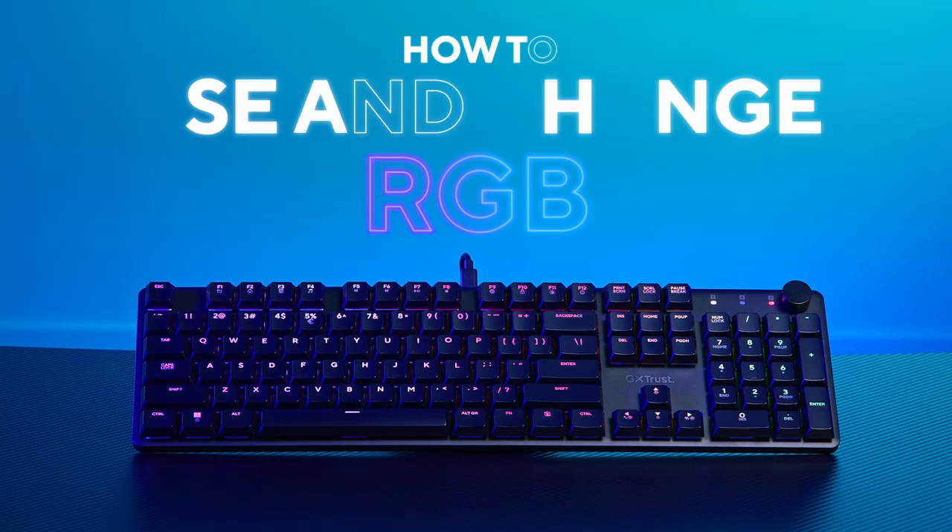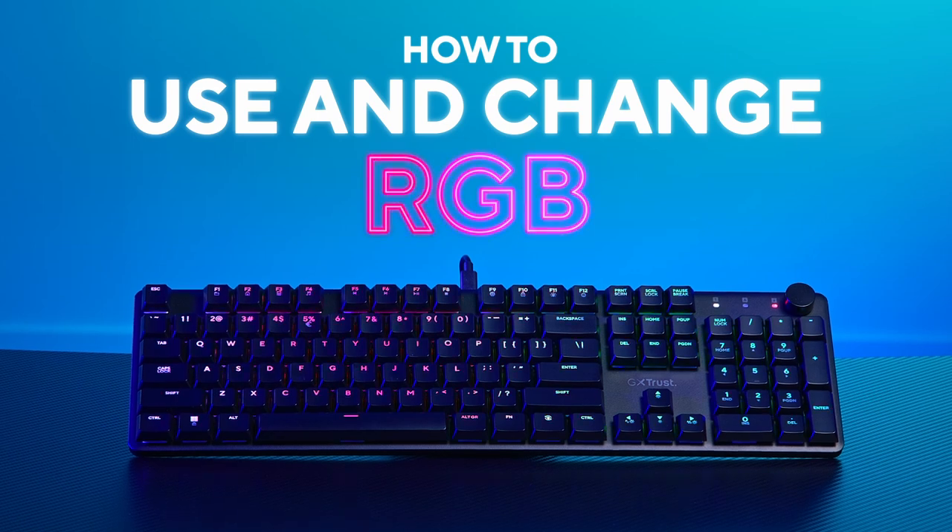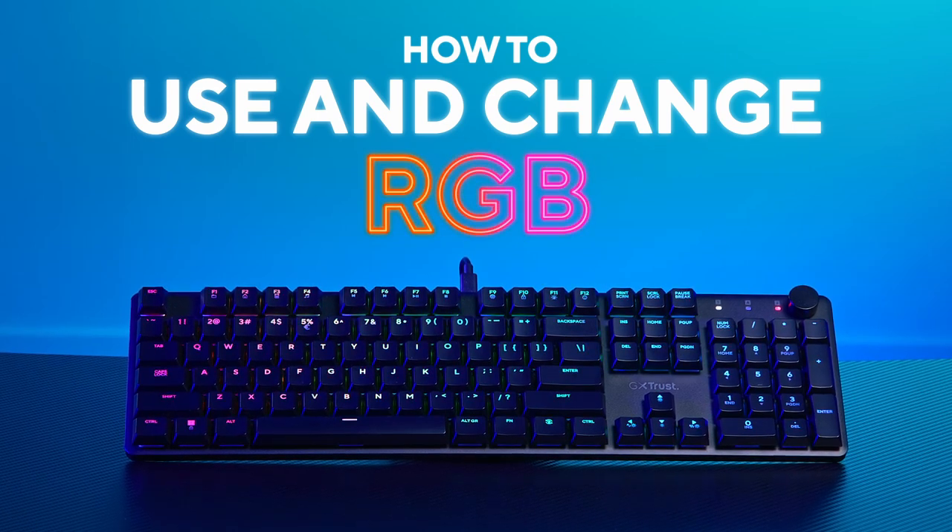Hi everyone, Trust here. Today we'll show you how to change the fully customizable RGB on your Torx keyboard.